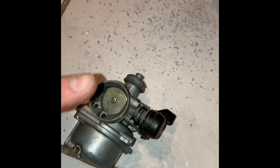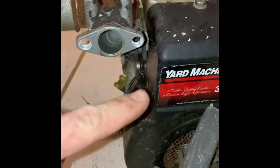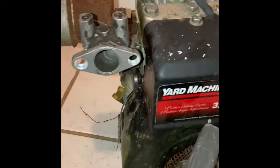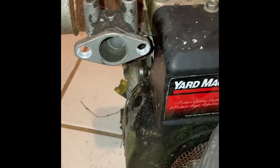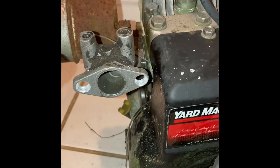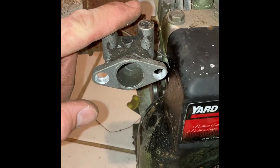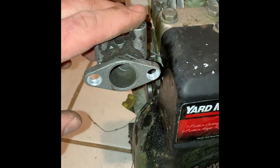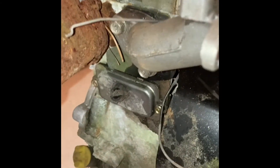It's been my experience with these style carbs on this engine size — they pretty much start right up first of all, once you put a gas tank on that's going to work for it. Hopefully that's going to happen this time. I'll show you guys that in another video, but check out the intake — it literally bolted right on in the stock location.